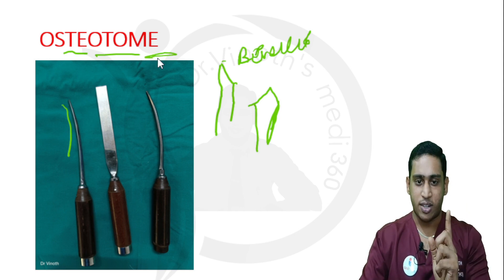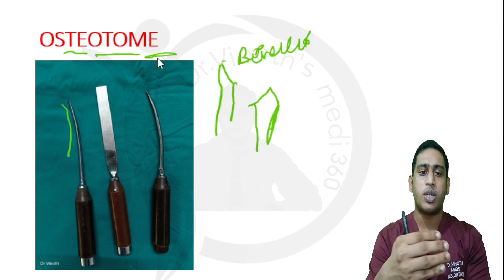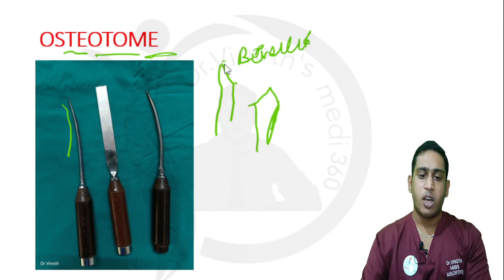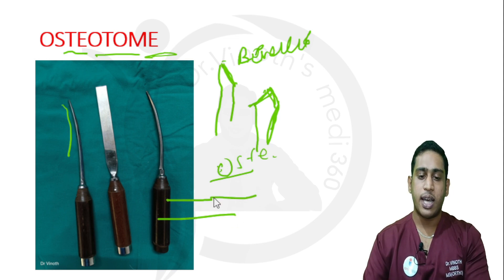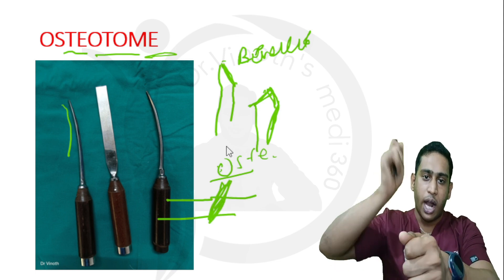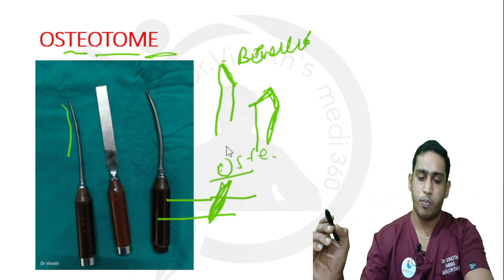Since both the chisel and osteotome look similar and are available in different thicknesses, the difference is specifically at the tip: in the bone chisel only one surface is beveled, while in the osteotome both edges are beveled. The osteotome is used for cutting through bone — not chipping. For example, if there is a deformity or malunion, I use the osteotome with hammering to cut and break through the bone. The bone chisel, on the other hand, is used to chip out bone.